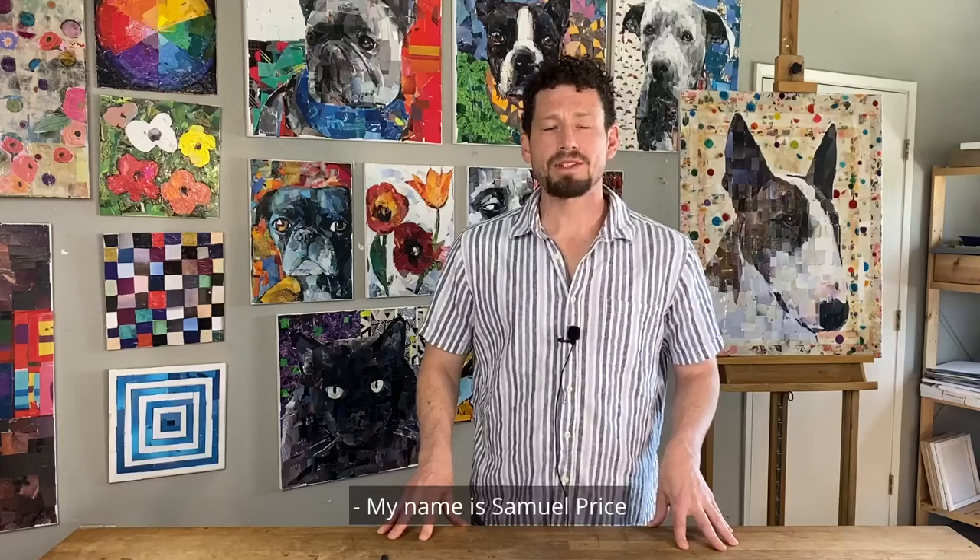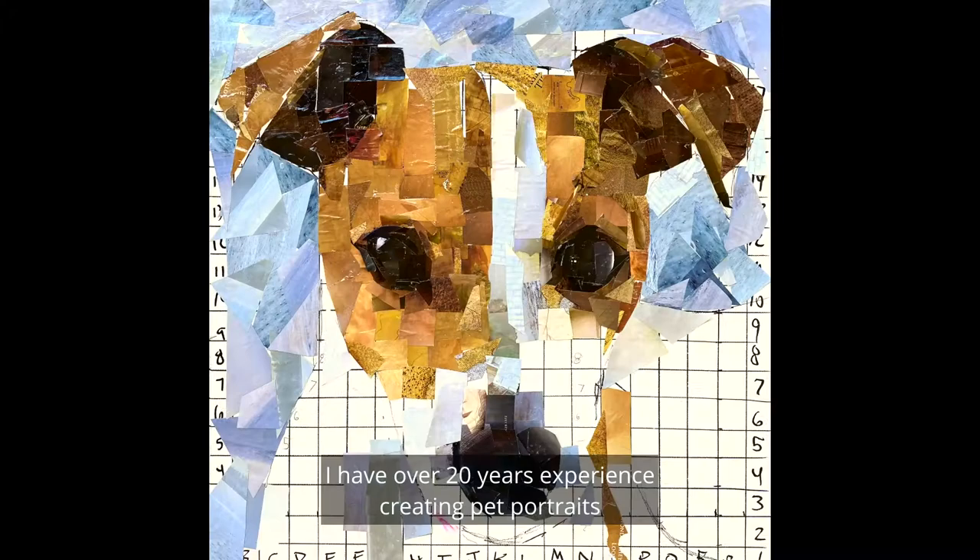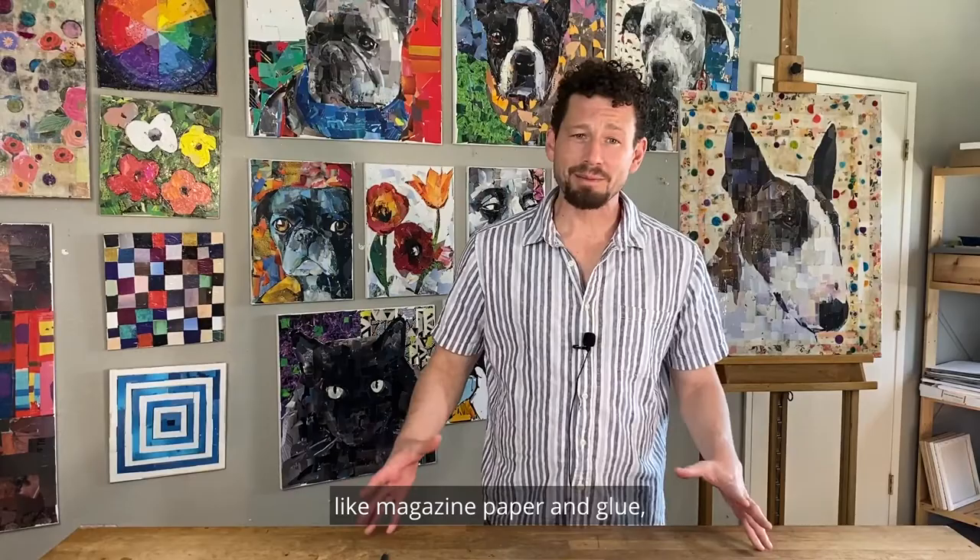My name is Samuel Price and I'm a professional collage artist and art educator. I have over 20 years experience creating pet portraits with nothing more than simple materials like magazine paper and glue, like the ones you see behind me here.